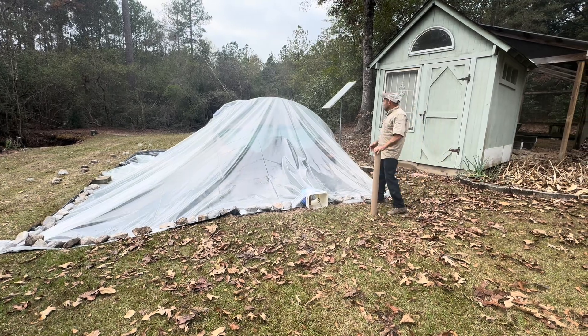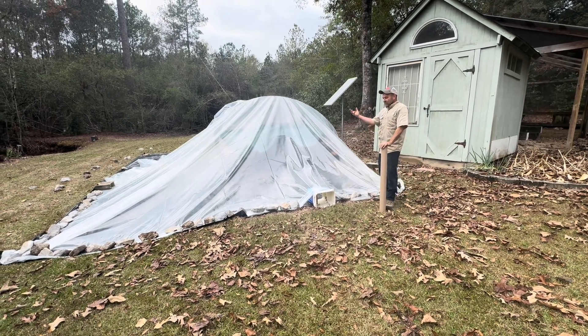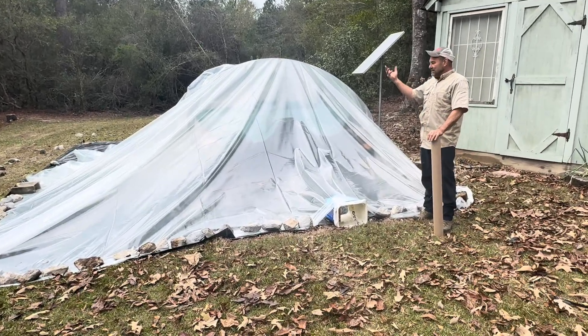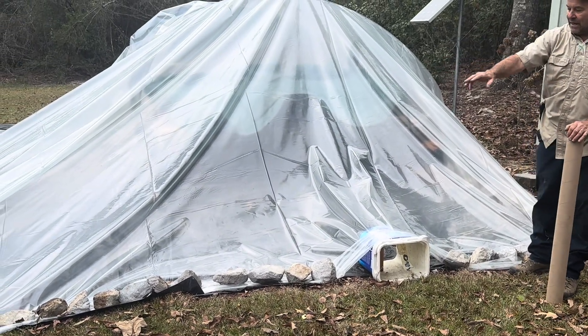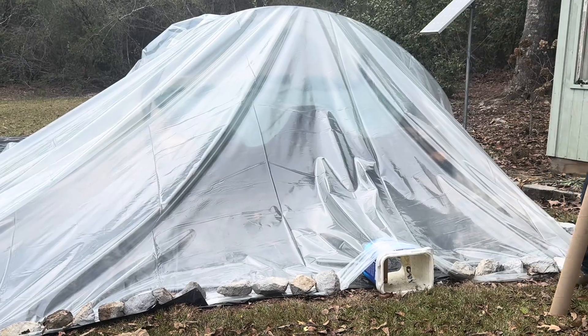The design is that the water will condense on the cool plastic because it's so hot in there, and then the condensed water simply rolls down the inside of the plastic and escapes into the ground.